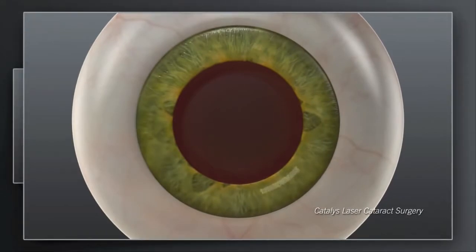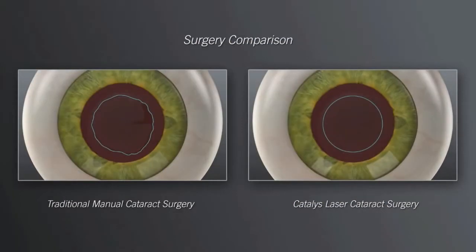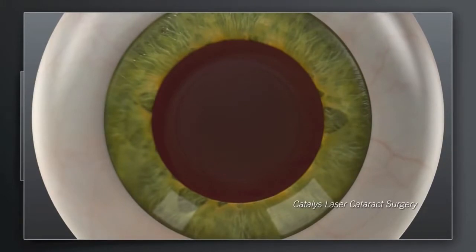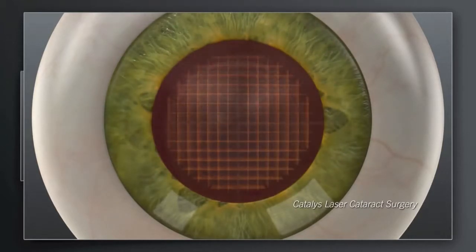With Catalyst, your surgeon can use the laser to make the corneal incisions with exceptional precision. Moreover, your surgeon can create the circular opening with the exact intended size, shape, and location using the precision of the laser. With Catalyst, your surgeon can also use the laser to soften the hard cataract and segment it into manageable pieces before ever entering inside the eye with instruments.